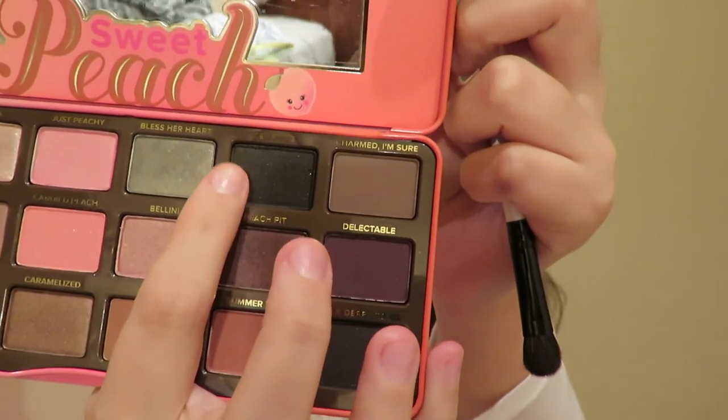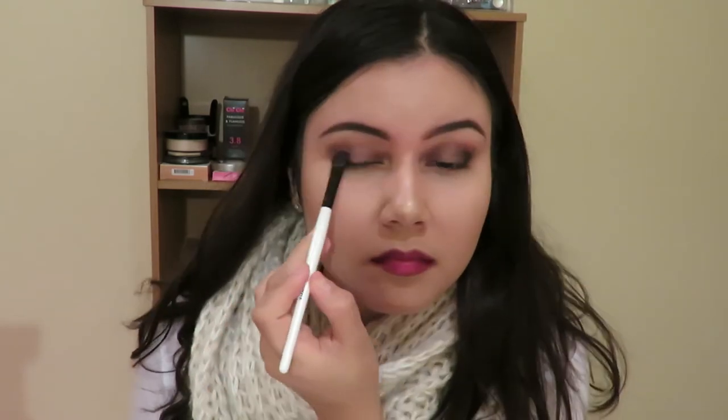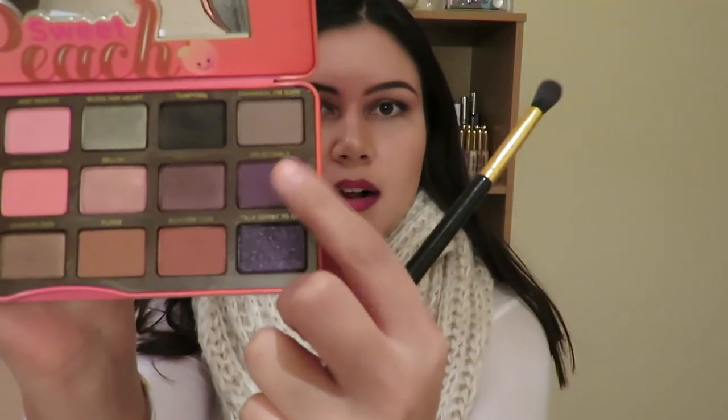Then I just get this Tempting shade — it's a really dark, sort of black shimmer one. I'm going to take my Morphe eyeshadow brush and apply that to the very outer eyelid. It is so amazing! Then taking that Delectable color once more, I'm just going to go over my crease again.